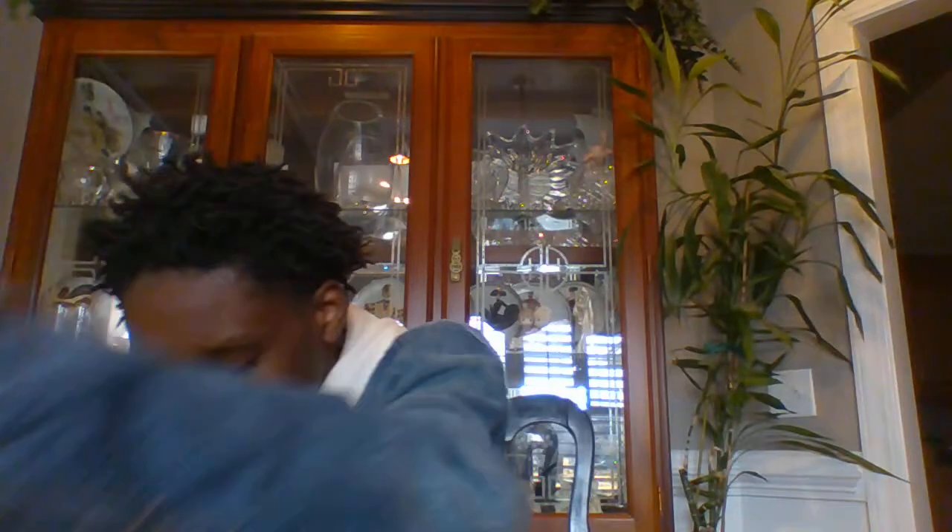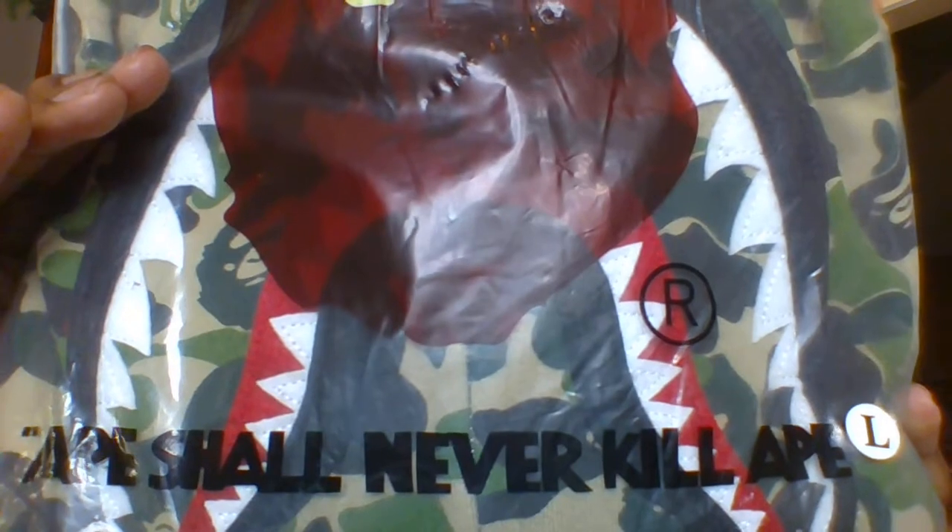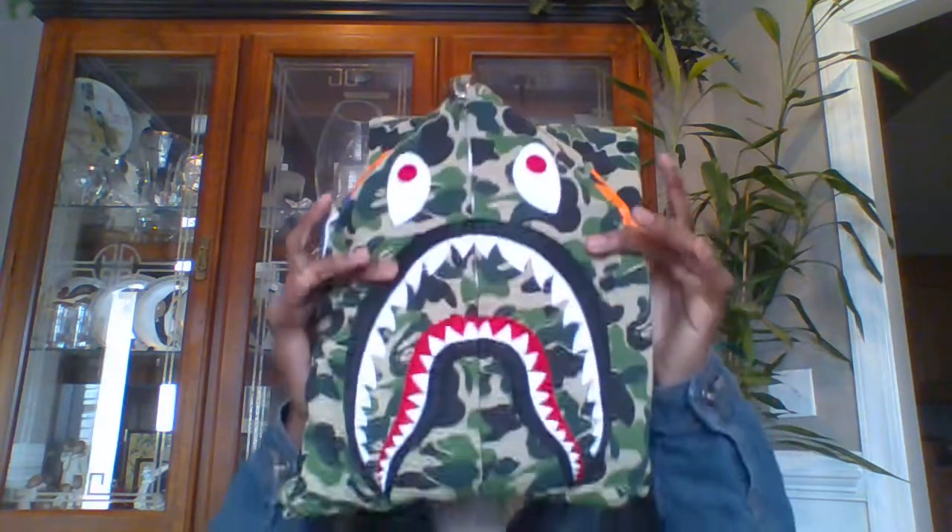Voila. Oh wow, there we go. Right there - A Bathing Ape. Let me go over this branding on the bag. You got your Bathing Ape branding right there. You got your good old monkey face - or ape - right about there. And then the little saying: 'Ape shall never kill ape.' So let's get right into this.